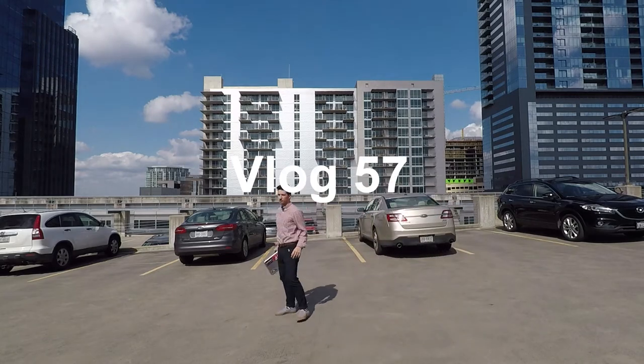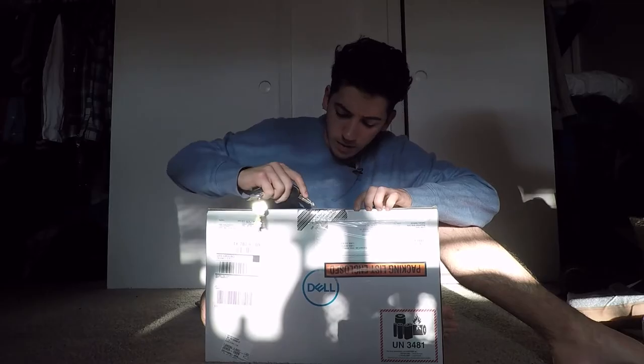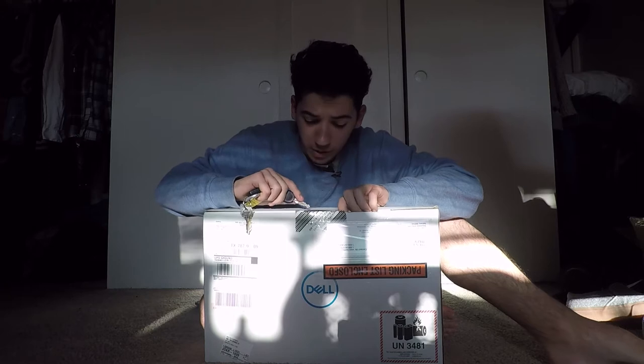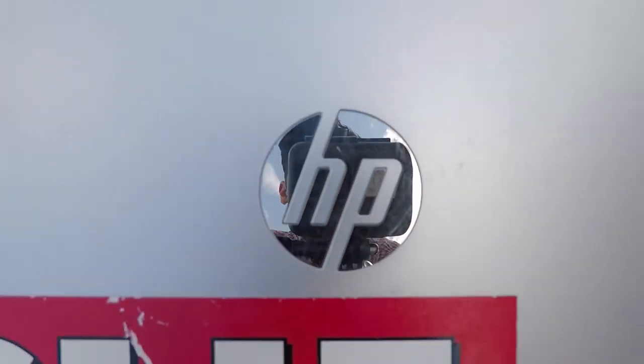Check one two, check one two. I suck at tech reviews so I won't bore you, but the video is not about my new computer — it's about the old computer. It's about saying goodbye to my old one.